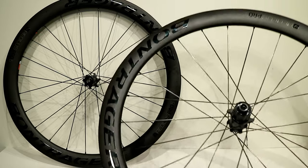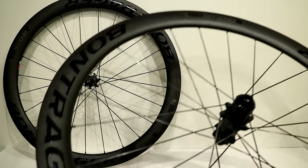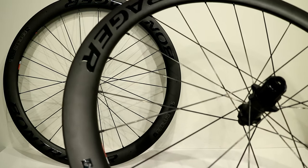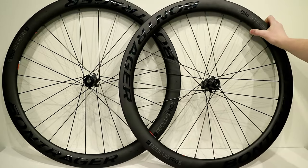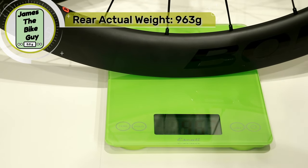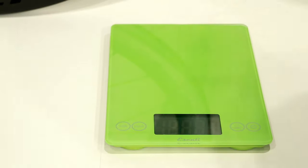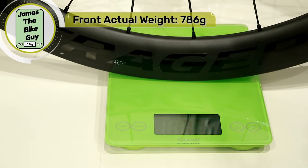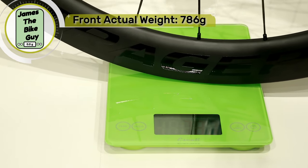Overall, this ends up being a very nice wheelset at a reasonable cost from a real brand that makes a quality wheel. On the scale, the rear wheel comes in at 963 grams and the front wheel comes in at 786 grams.